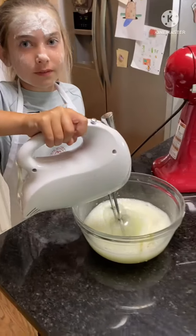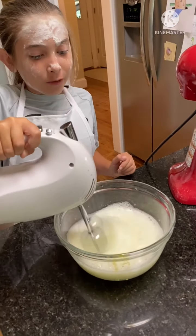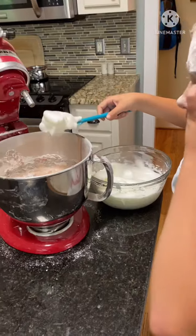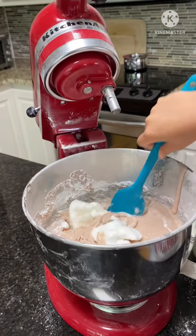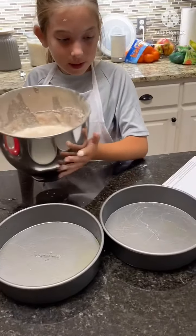Now we're mixing together the egg whites. Look how fluffy it looks! Take some of the egg whites and just kind of fold them into the batter. Now we're gonna evenly pour the batter into the two pans.